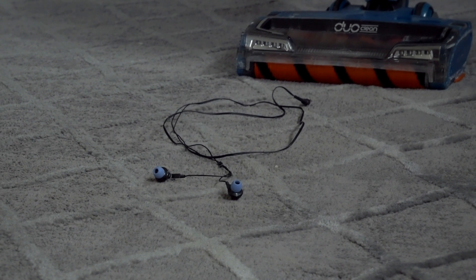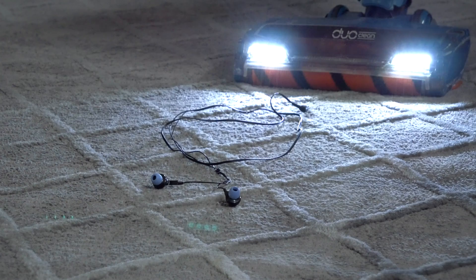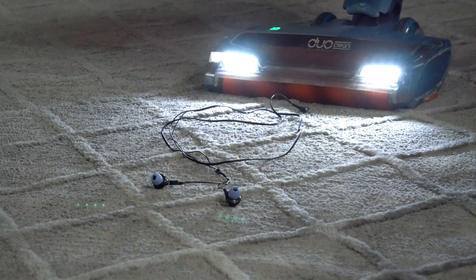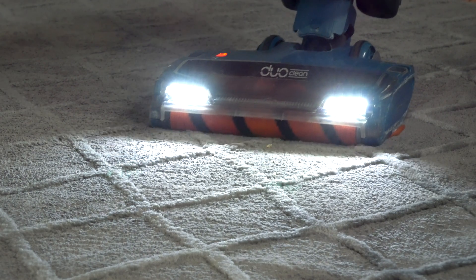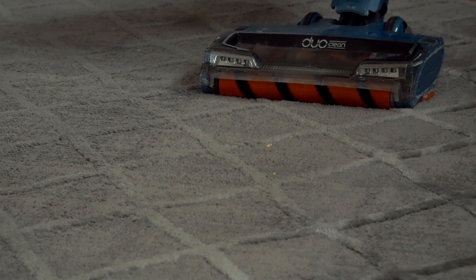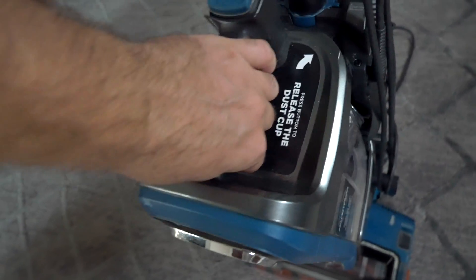We saved the best for last: there's a pair of headphones laying on the floor and you accidentally suck them up. And there you go — the headphones are gone. Okay, let's empty this canister and see what we've got inside.